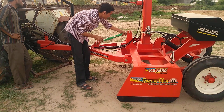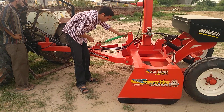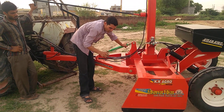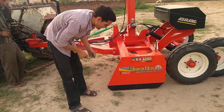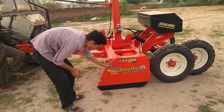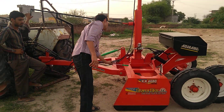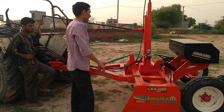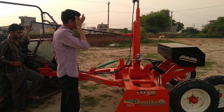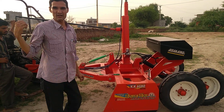You can do this adjustment only in the beginning — only one time. Not every day, not every time. When it is already equal from the ground, the level adjustment is finished. Now we start the tractor and let's see how to operate and how the leveler is working.